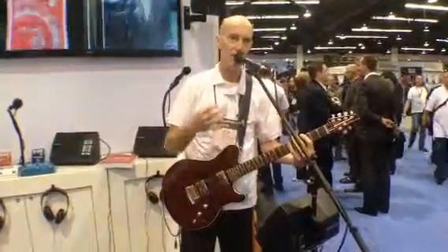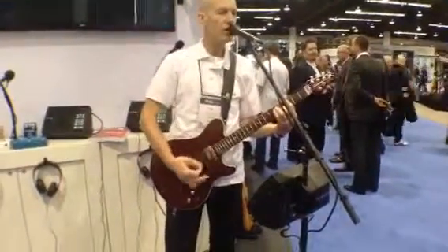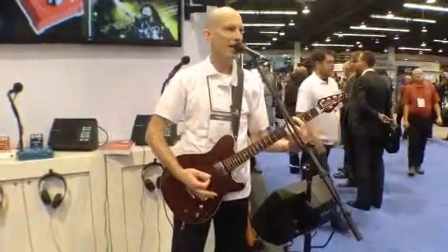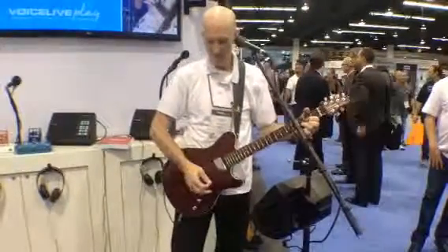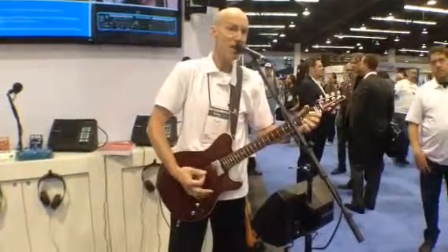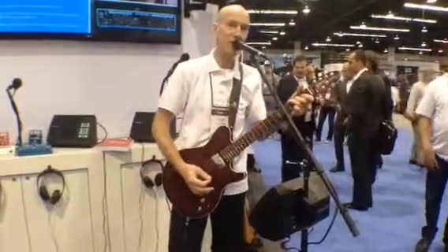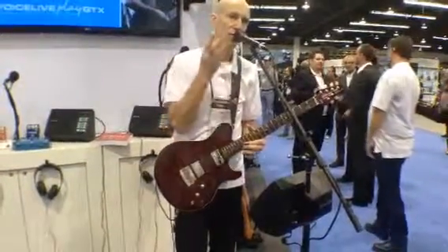Here's what the harmonies sound like, because this is a vocal processor. The harmonies are controlled by the guitar, which is kind of cool. I just have to play my chords — I don't have to kick in the key and scale anymore. VoiceLive 3 has four voices of harmony, plus the choir effect, so you can make it huge.